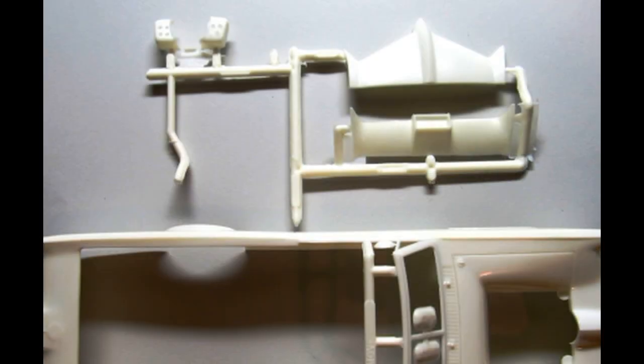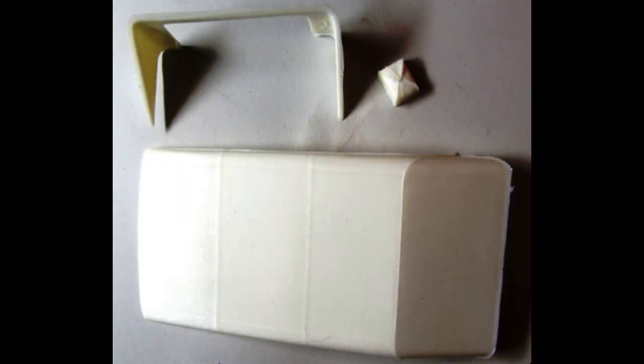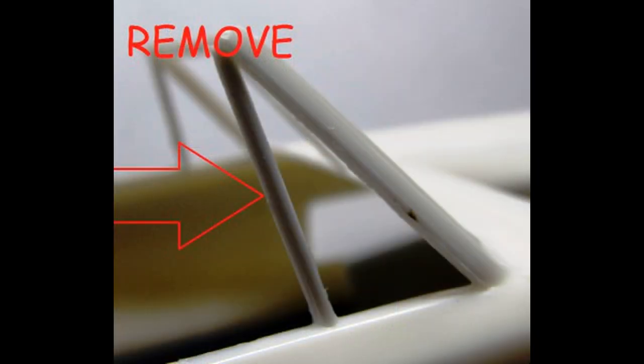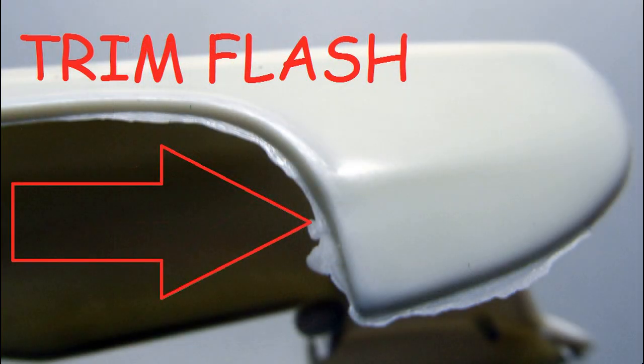We'll start on the body work now. There is some assembly that needs to be done prior to paint, so the front and rear valences can be installed onto the body. In the front fenders, the exhaust mounts need to be installed there. Then the roof can be assembled at this point too. Once you've installed the valences, we'll need to do some cleanup on the parts. On the windshield frame, the A-pillar is removed. Note the excessive flash around the body panels that need to be trimmed with a hobby knife and cleaned up with some light sandpaper.